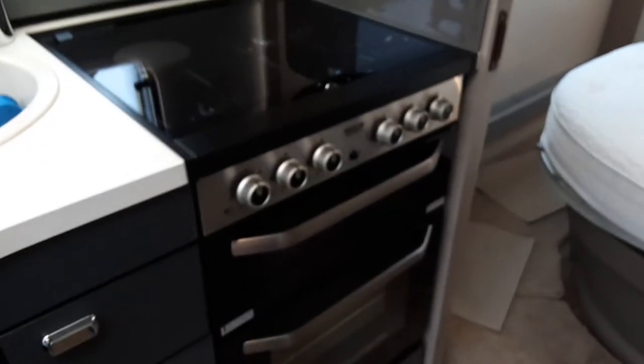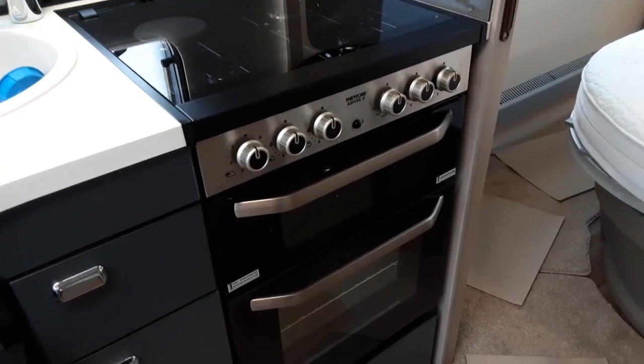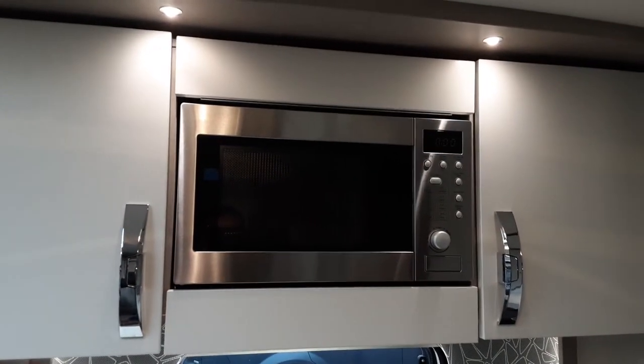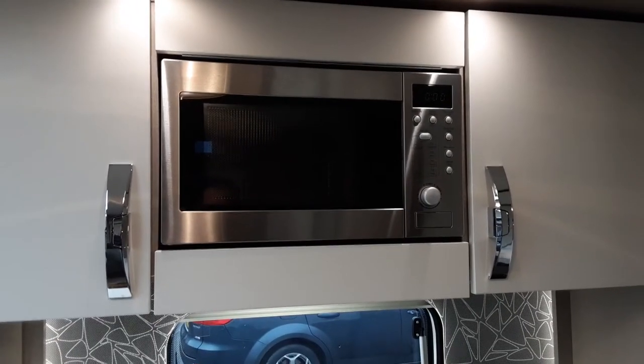The cooker itself is very self-explanatory — same as a household cooker, no differences at all. The igniter is on the front. With the microwave, it's also very simple to use: press the button and on it comes.